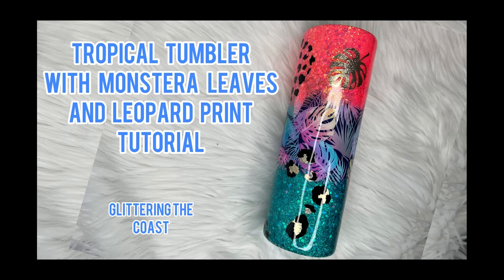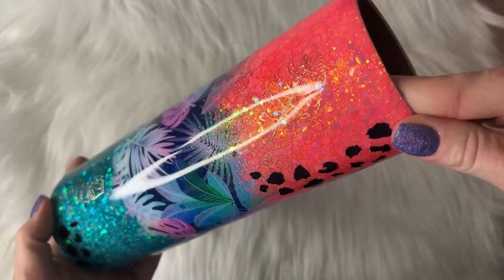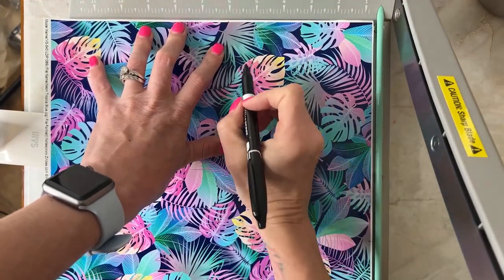Hello and welcome to Glittering the Coast. My name is Angela and today we're going to be doing a gorgeous tropical tumbler with monstera leaves and leopard print. I have not done the leopard print called fuzzy leopard print before and I'm really excited to show you how I did it.